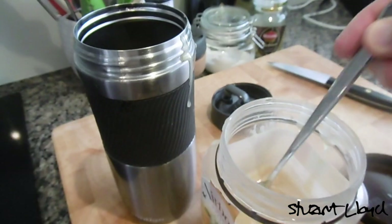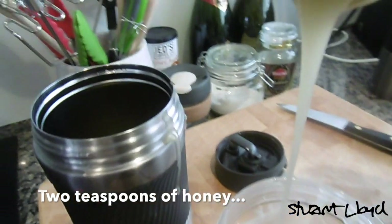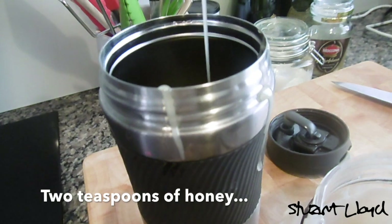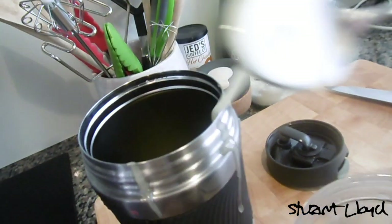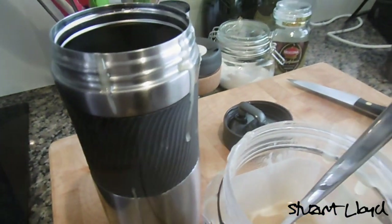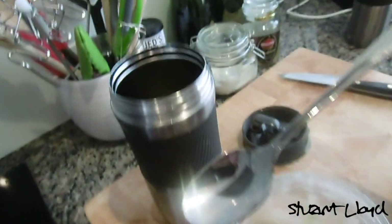Moving along — two teaspoons of honey into the thermos. Sounds pretty easy but can be quite messy. I'm going to quickly apologize for the background sounds you can hear — I was watching a German Star Wars comedy sketch on YouTube and forgot to pause it. Oh well.